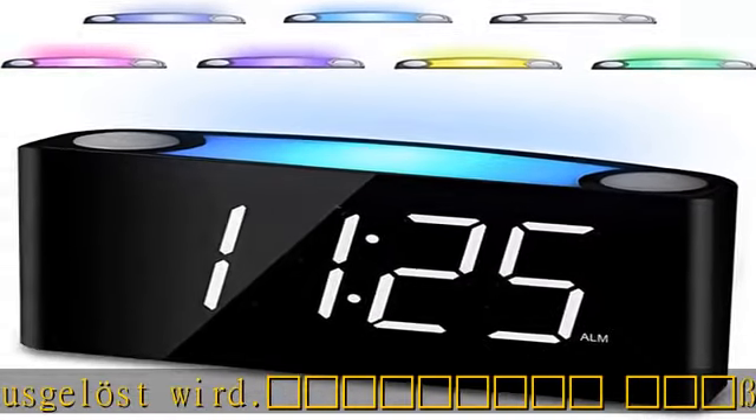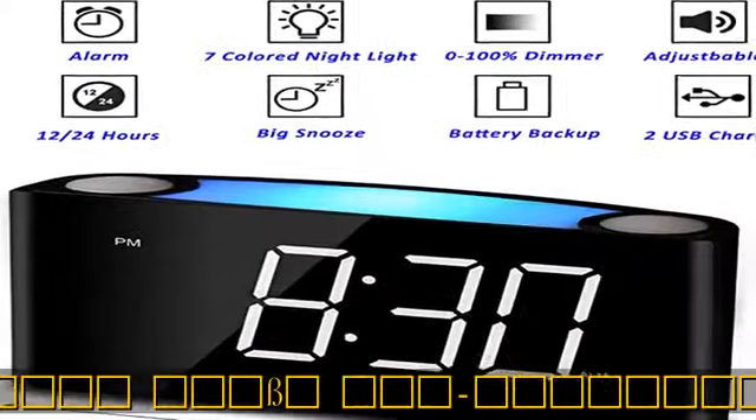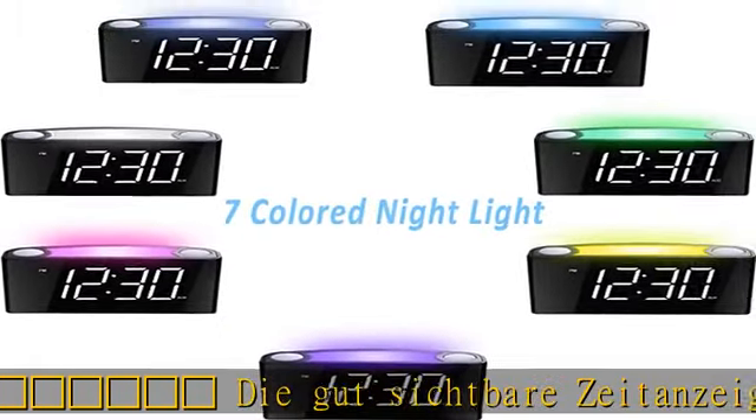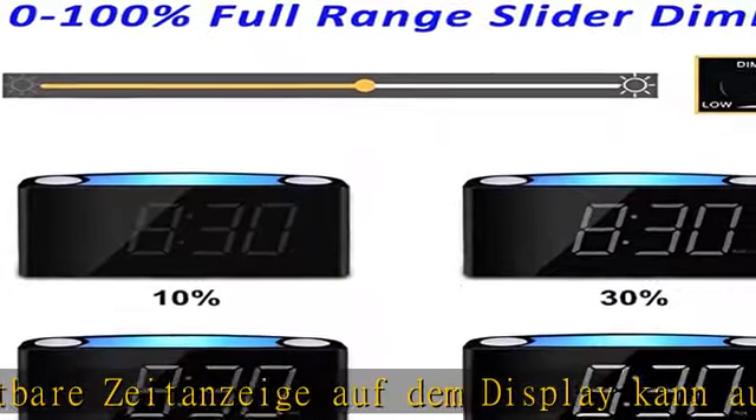Ohne komplizierte Einstellungen speichern zu müssen: Drücken Sie einmal die Alarm-Ein/Aus-Taste, um den Alarm ein- oder auszuschalten.